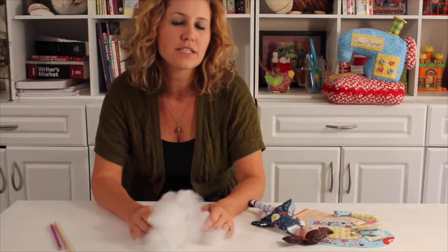Hi there! Jennifer Heinen here, also known as Jennifer Jangles. I'm here today to show you how to fill a stuffed animal or a doll with fiberfill. I've got some tips and tricks that'll make it go a little easier for you.